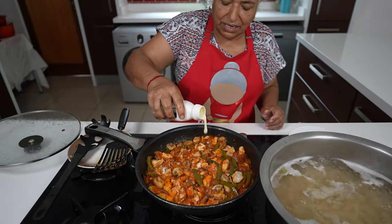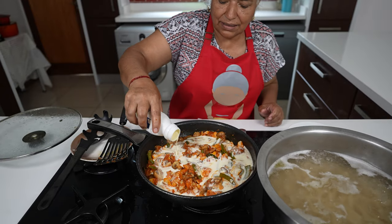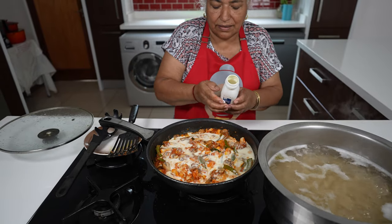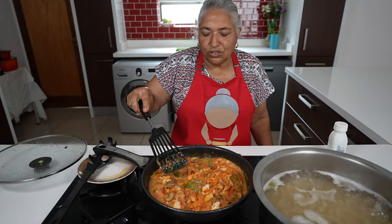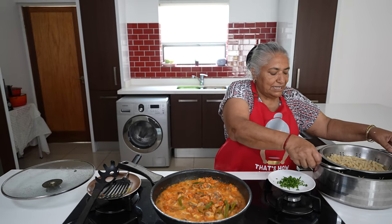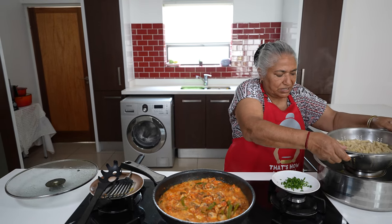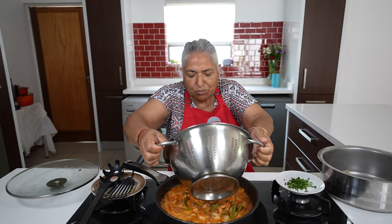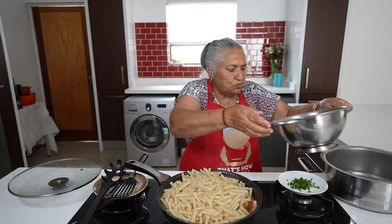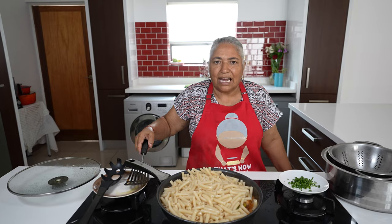I am ready to put in my fresh cream to make it nice and creamy. I will allow this to come to a quick boil. We timed it perfectly — my pasta is already boiled out and ready to be poured into the sauce. I will switch my stove off now, give this a good mix, and garnish with spring onions.